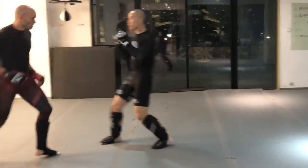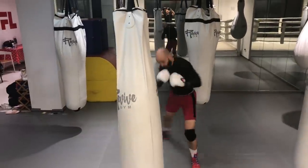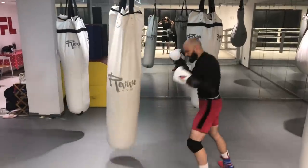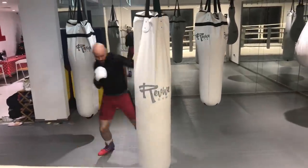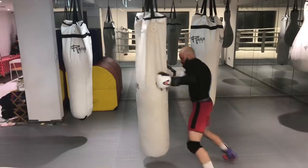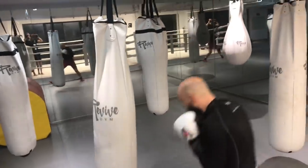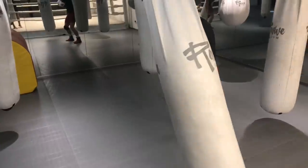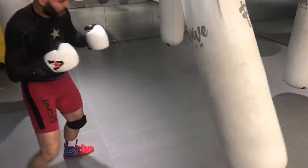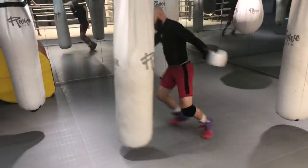Whether you throw a hook with a horizontal fist or a vertical fist is not important. Pay attention primarily to your footwork. Take advantage of your time on the heavy bag, in pad drills, or when you shadowbox. Don't just hit the thing mindlessly — practice your footwork, practice very specific techniques, rep them out consistently so you always have a reference point to go back to in a fight.